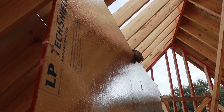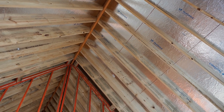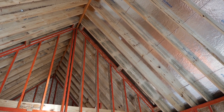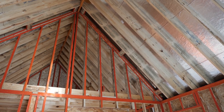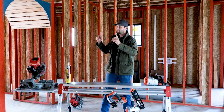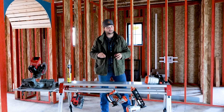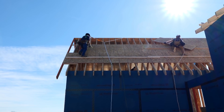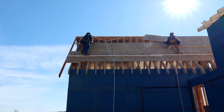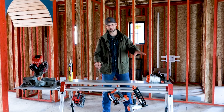Moving upstairs on the structural side, we have TechShield, which is a radiant barrier roof decking. There's another video where I show that the sun's radiation hitting that roof deck isn't passed into the attic — it's rejected. I was measuring about a 10 degree difference using an infrared thermometer. Kyle and I also reviewed a test that LP was showing at IBS — they were showing a 30 degree delta, with one side having straight OSB and the other side having TechShield.